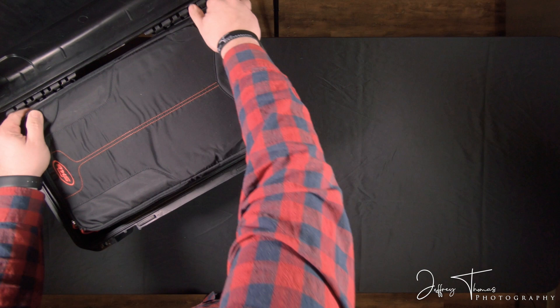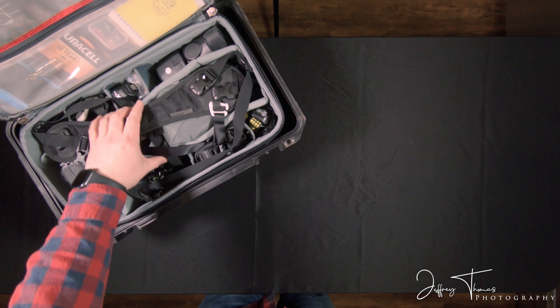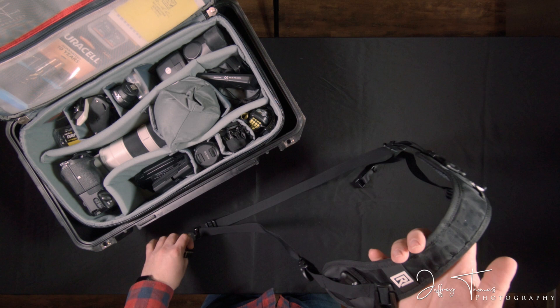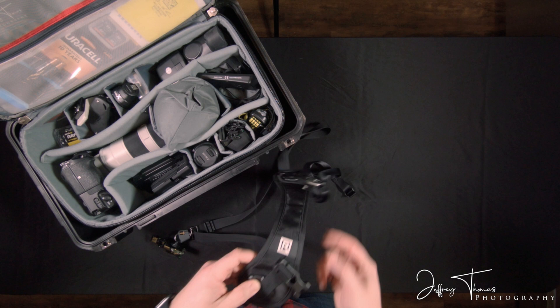You just leave it in the case and flip it open and then you have some storage here and all the big dividers. So this is my Black Rapid sling camera leash. This one is nice because it has the option — I have another one here buckled in for a second camera. This one slings over my shoulder and this one can be hooked in here to add a second camera with the same strap.